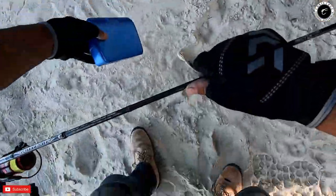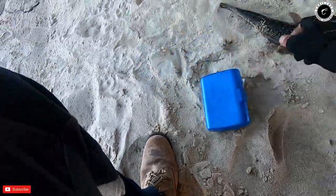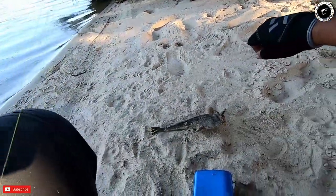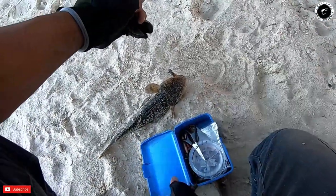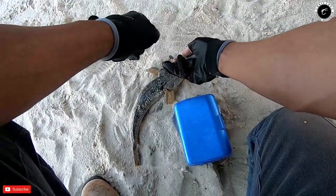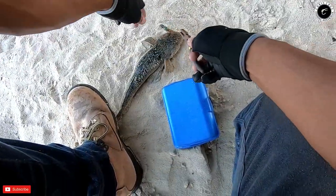Yes! My first flathead on the Swan River, guys. Look at that for a fish! All right, hang on mate. Hang on, hang on — I will not let you go, I will not let you go.